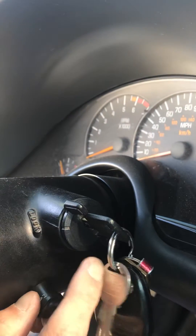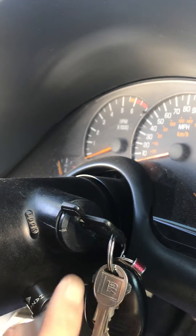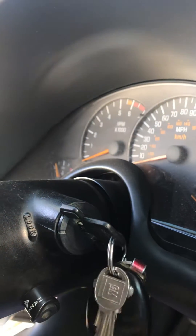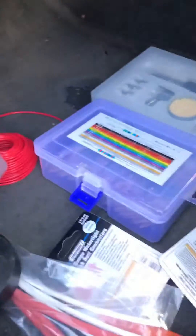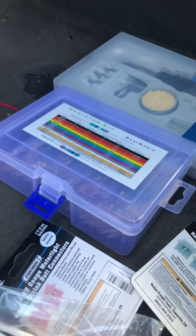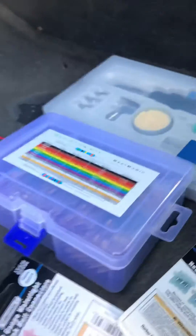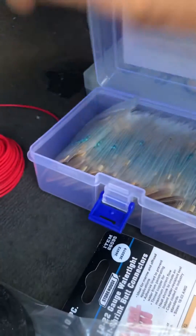The computer is getting the signal in this position, but not in the start and run position. So after you get your ohm reading off your key, you have to get a resistor kit. I got this off Amazon — 1000 for 10 bucks. You're going to want to pick the resistor that matches your reading; mine was 7500 ohms, which matches your security system.